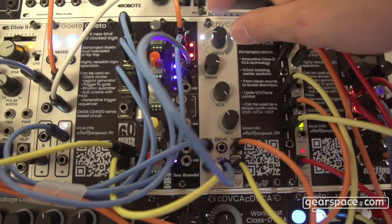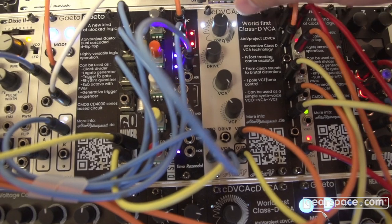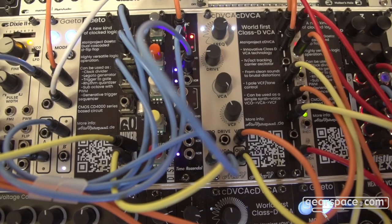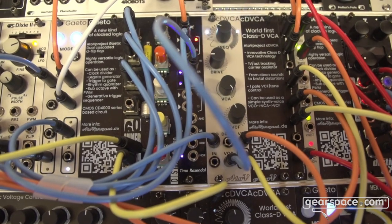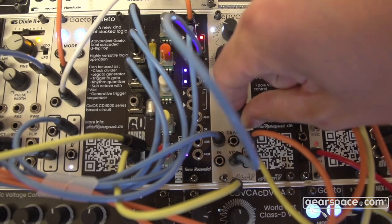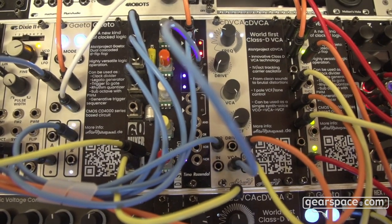And then by putting everything together it sounds — it creates tons of harmonics, can be overtones, undertones. Also interestingly, you can disconnect the input and use it as a synth voice just by listening to the carrier oscillator. So you have a VCA and a VCF, so you have everything you need to create music.